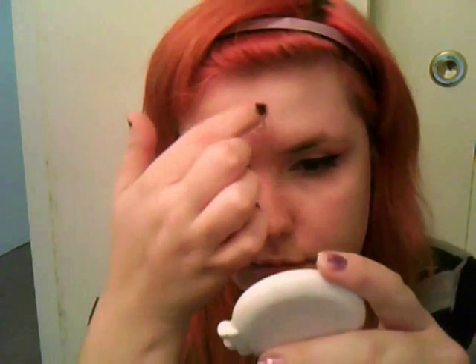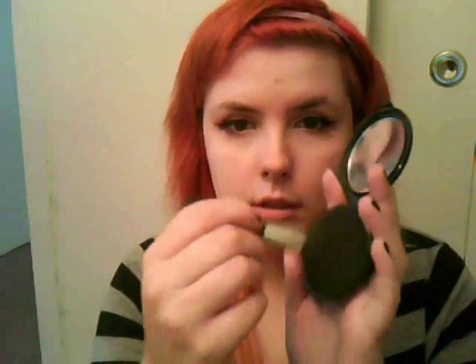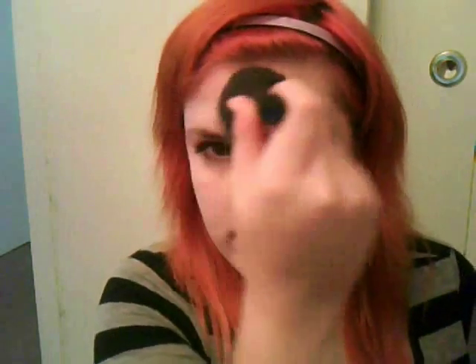Now take your foundation, put a little on your finger, and blend it around the fake wound. That way it looks like actual skin and not just adhesive. Then take any kind of translucent powder and a fluffy brush and dab it on the wound so it blends in with your actual skin.